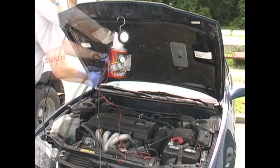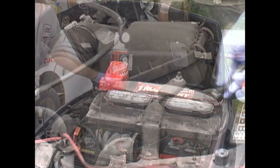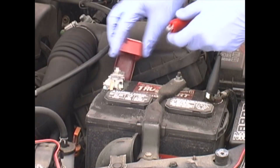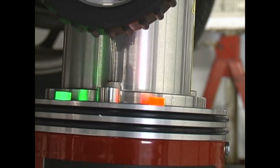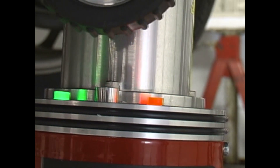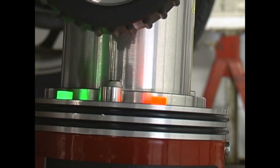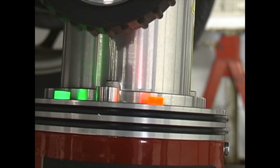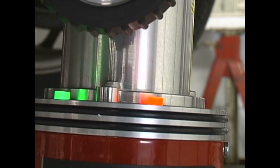The SmokePro is simple to hook up and easy to operate. Just connect the machine to compressed air and clip the power leads to the vehicle's battery. The green light indicates you are hooked up to the car battery; the red light indicates you are in a smoke cycle. Push the silver button to start a 5-minute smoke cycle, and press it again to stop the smoke cycle at any time. We're ready to start testing.